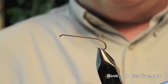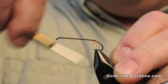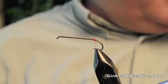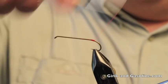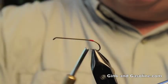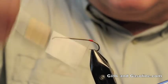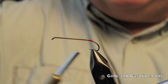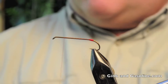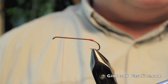The first step is to tie on a tag. I use red thread for the tag, so I'll tie it here at the bend of the hook, clip off the excess, and build up a little base here — this will become the tag of the fly. Now I'll tie this forward and tie on my black thread right over that, which I'll use to tie the rest of the fly.